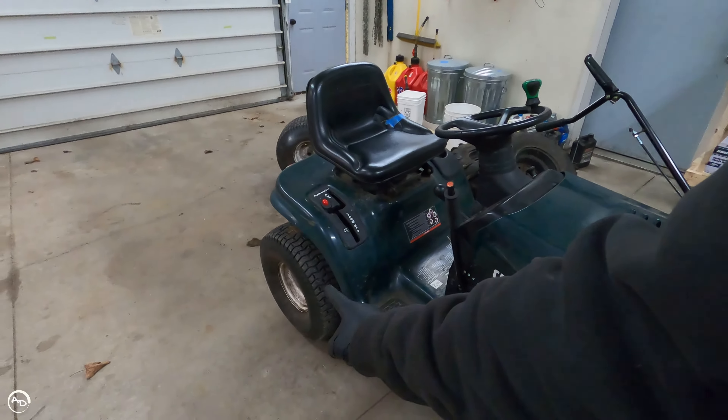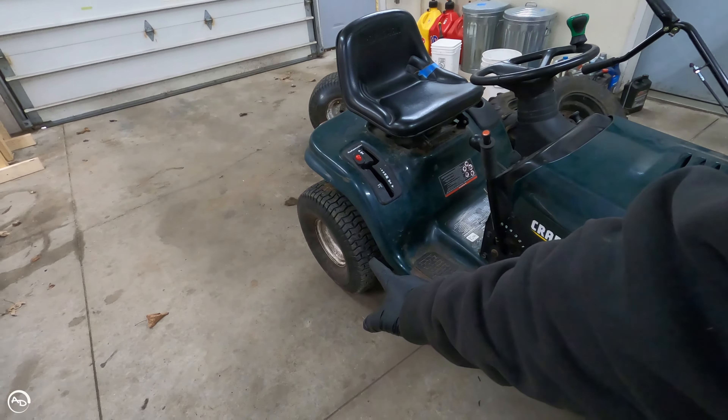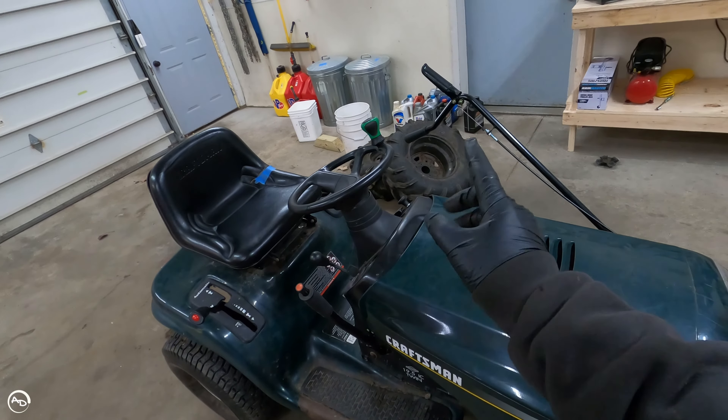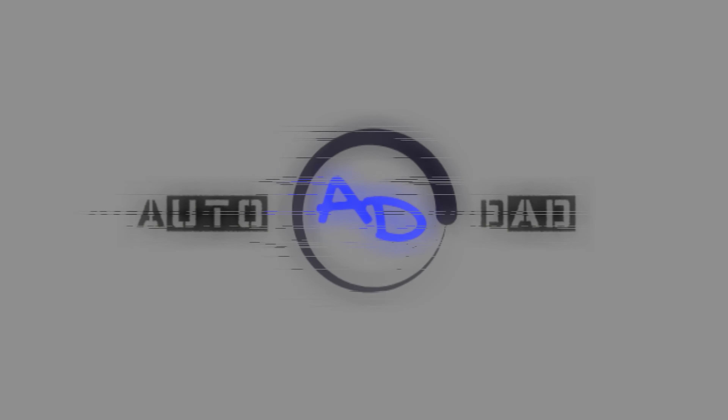What is happening guys? Welcome back to the channel. Craftsman Lawn Tractor again. This time we're getting rid of these teeny tiny 20x10x8 tires on the back. I used chains on them. We're going to go to an ATV tire. But how are we going to do it? I'll show you how. Let's get to it.